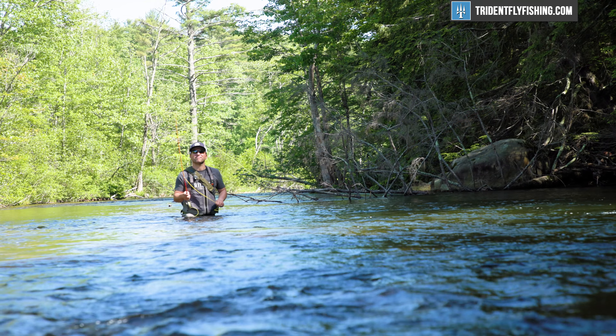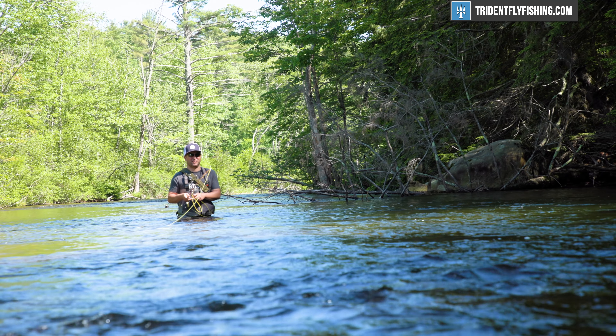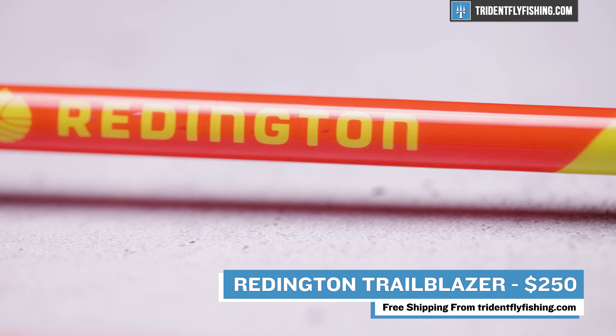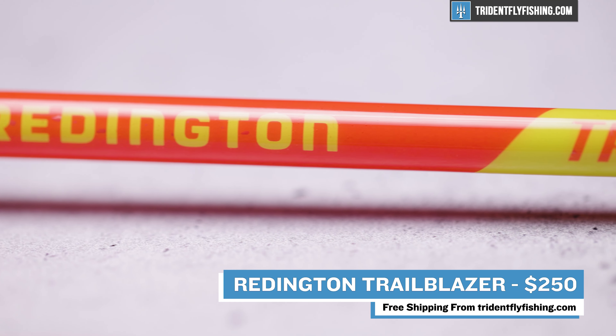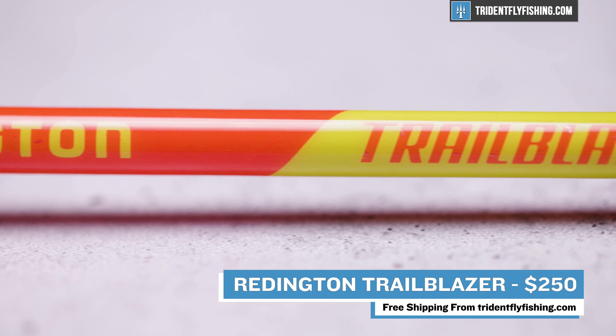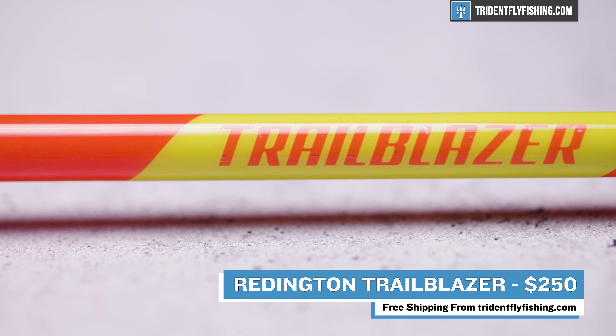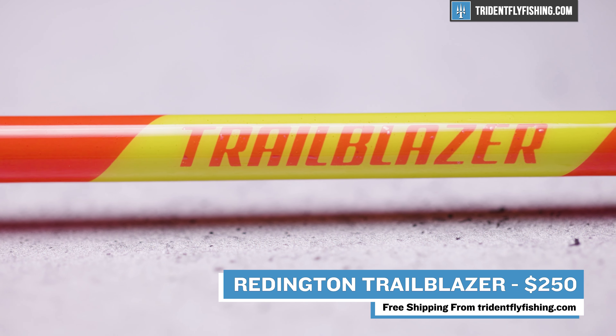You'll be able to cast indicator rigs, dry flies — it's just a good all-around trout rod, albeit a little heavier. At the $250 price point, I feel like this is a great choice for someone who is an avid hiker and is looking to bring along a fly rod, but isn't necessarily sure if they want to make the leap to a super high-end six-piece.